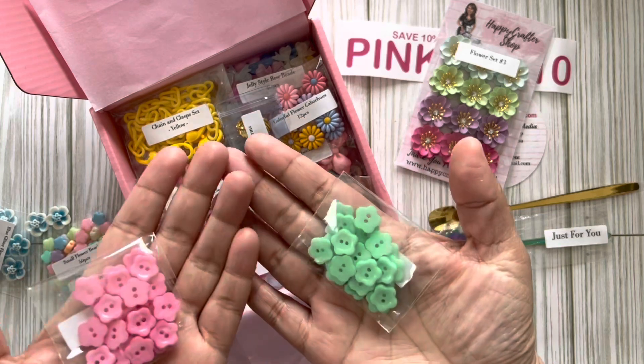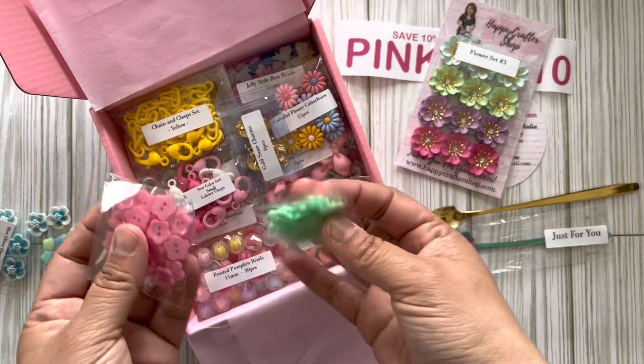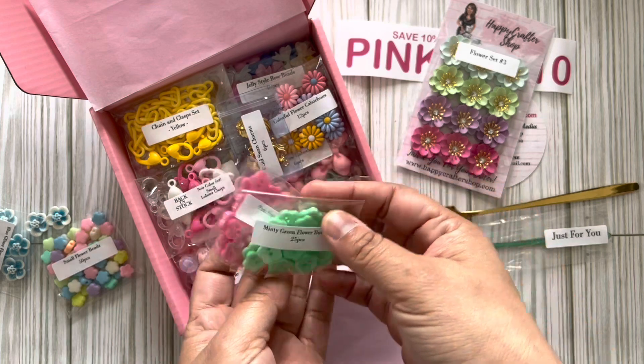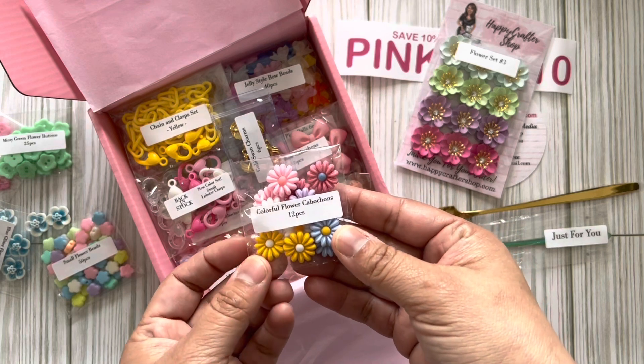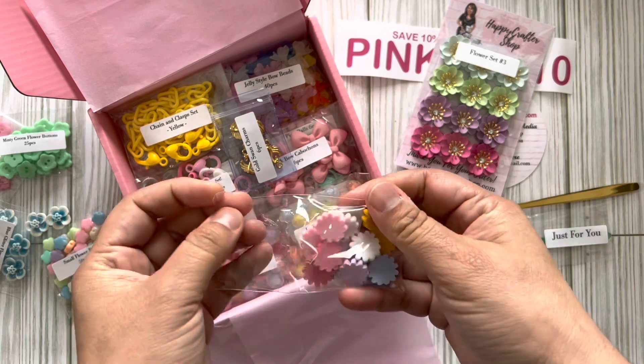Now we have flower buttons — oh my gosh, how cute are these! They are adorable. It's a 25-piece set.